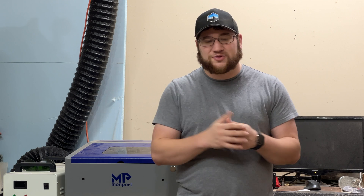We're about to go ahead and unbox the Monport laser, do a first firing test, and I'll give you guys my initial thoughts on what I think about using a CO2 laser versus the two diode lasers that I already have in my shop. So thanks for watching. My name is Patrick. This is Created Workshop and let's get into the video.